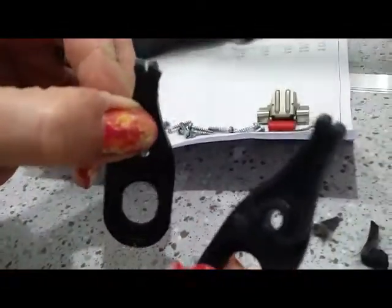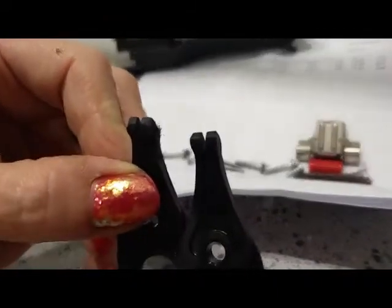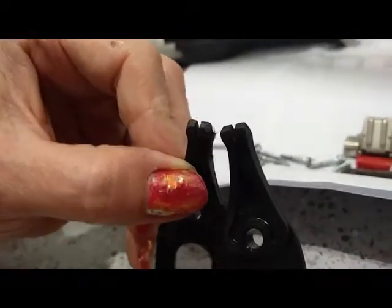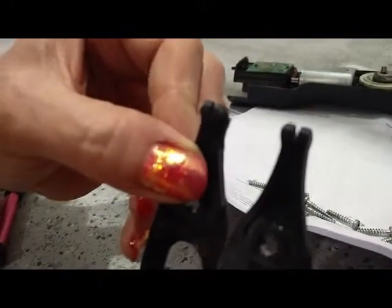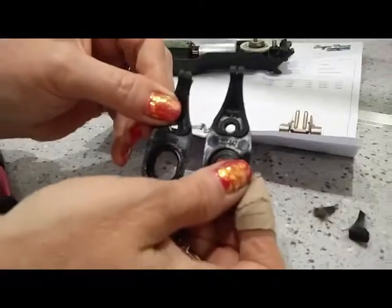Have a look — this is the worn one and this is the new one. There is hardly any difference between them, but that's the difference between a really rattly blade. You can see there's a lot of wear on the sides of this one; the new one is a lot squarer.